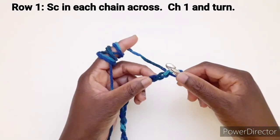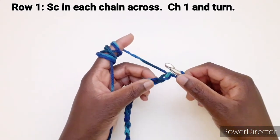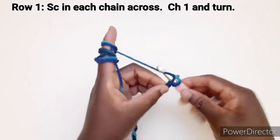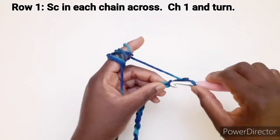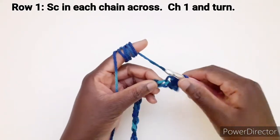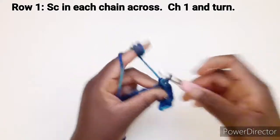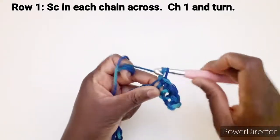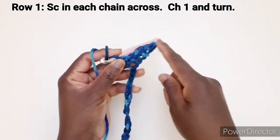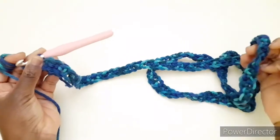Adesso andiamo a lavorare la prima riga. Lavoriamo una maglia bassa in ogni catenella disponibile, partendo dalla seconda catenella. Entriamo qui e lavoriamo una maglia bassa, continuiamo a lavorare una maglia bassa in ogni punto disponibile fino alla fine della riga. Ho terminato di lavorare la prima riga.